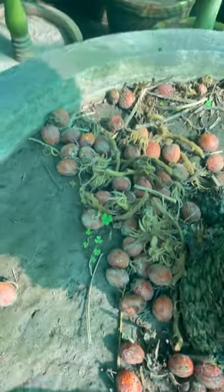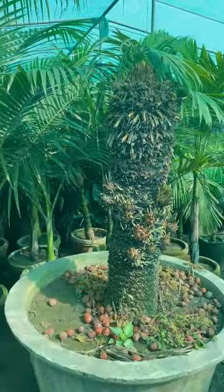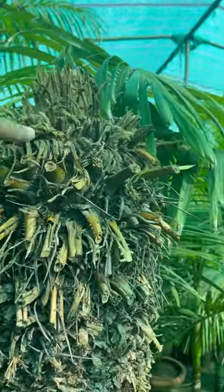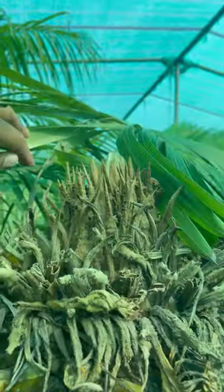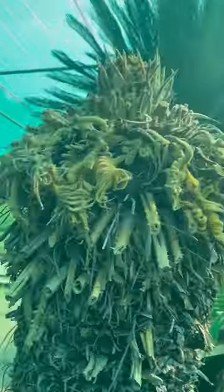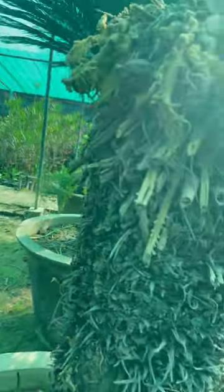This is a Cycas revoluta seed. We cut the leaves of this plant because they are infected from some fungal infections — it will produce new leaves in some time. Same like that, this is also a seed of Cycas revoluta.